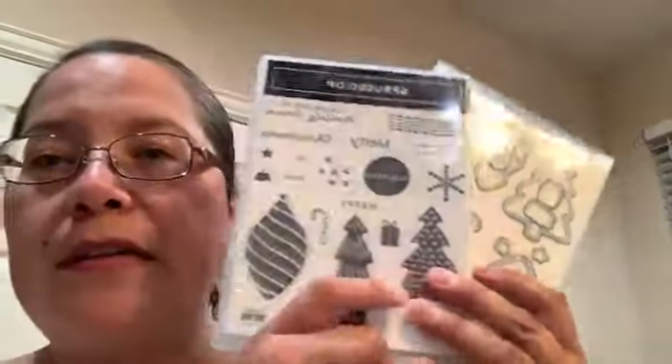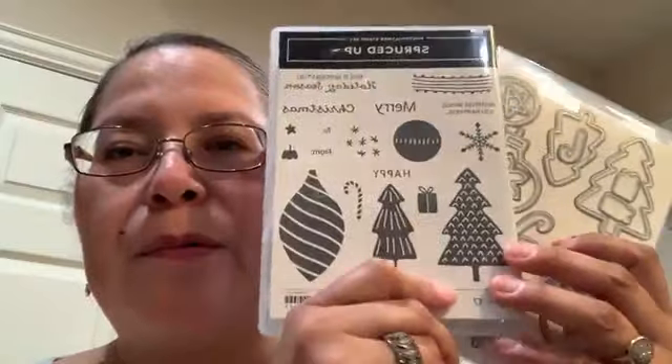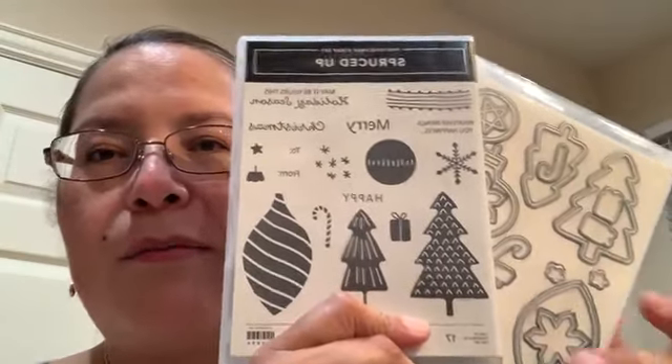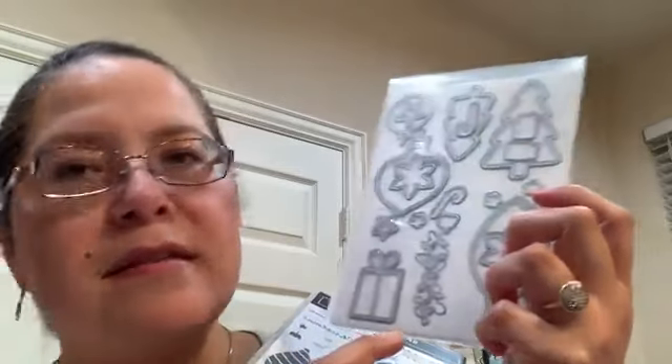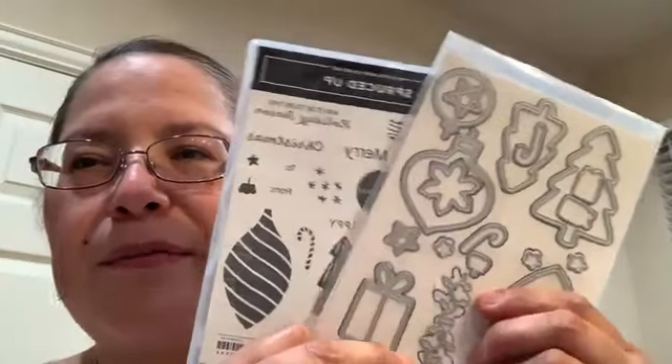Hello everyone, this is Alejandra Gomez with CreatingWithElly.com and I'm going to be sharing with you my free card class featuring the Spruce Up bundle. It is a fun Christmas set — the die set is really nice but I am crazy about the trees in this set, so I decided to go with the trees. There are other elements like a gift, ornaments, and snowflakes, but I went ahead and played more with the trees today.